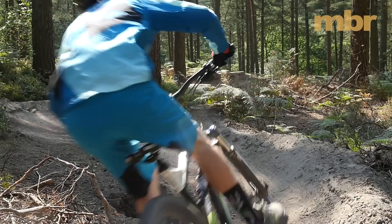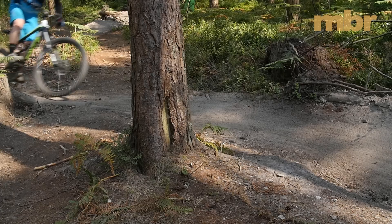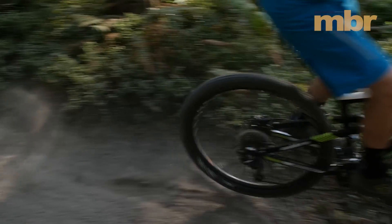From lunchtime loops to bike park laps, the Bossnut proved time and time again that it's a trail bike without compromise — and one that's guaranteed to put a massive smile on your face every time you take it for a blast.